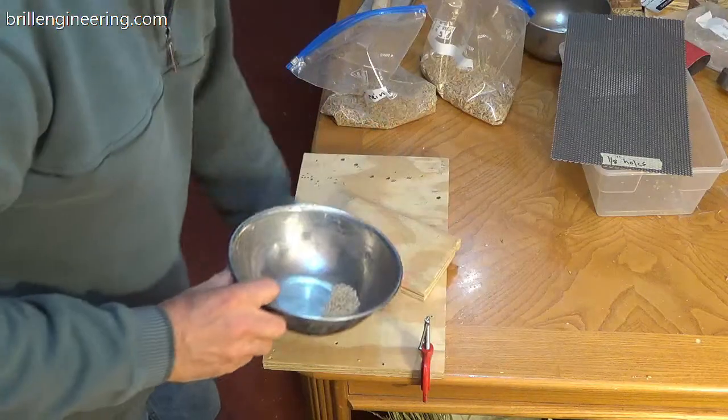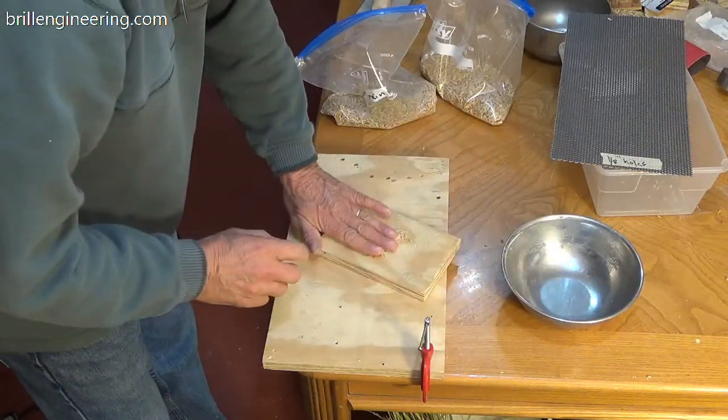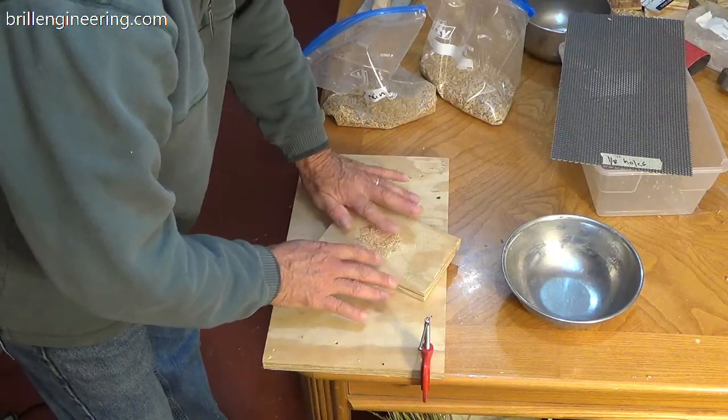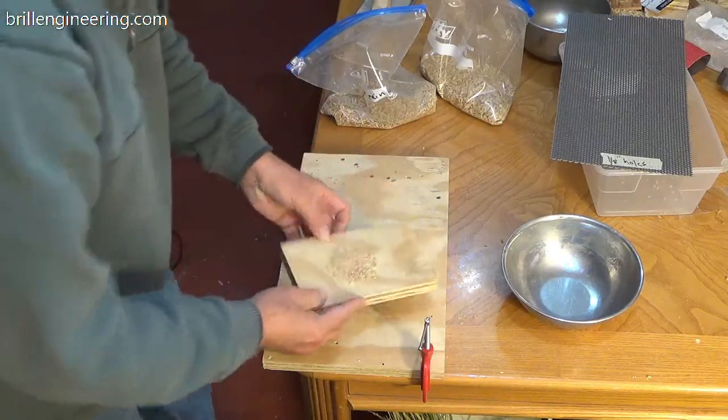I just winnowed it — or rather, I just blew on it. Wow, I'm almost at 100 percent. There's only one grain there that didn't get hulled.